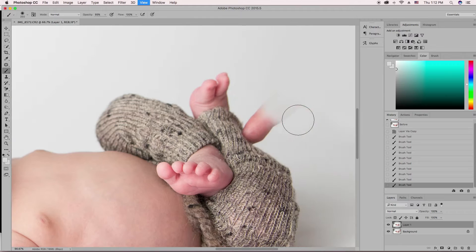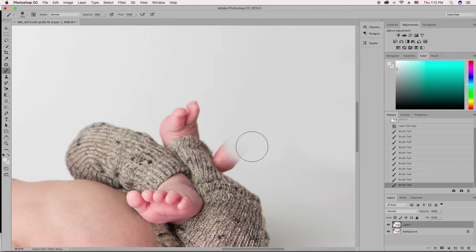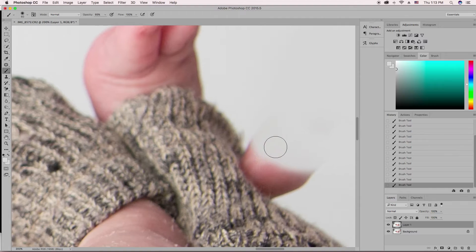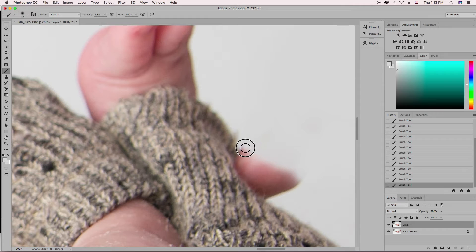Now let's zoom in since we're getting close to the pant leg — we're going to be more tedious here. I'm going to make my brush smaller, zoom in even more. I'm going to turn my brush opacity down just a little bit — it's at 80% — just because I prefer it. There. That looks pretty good to me.